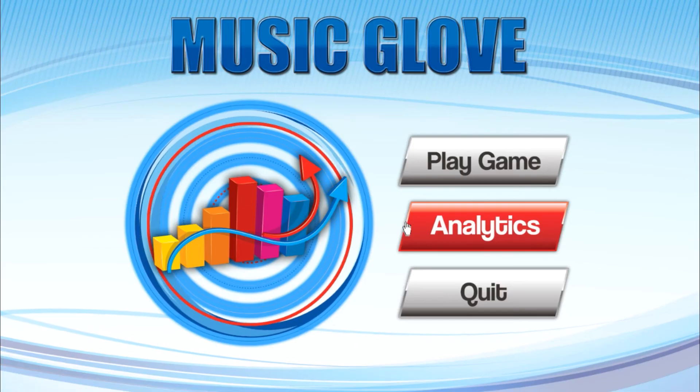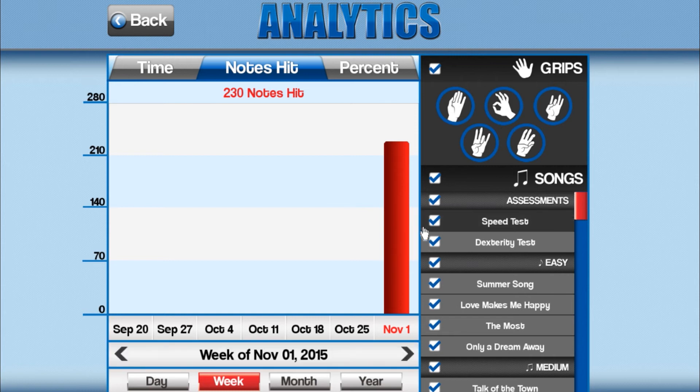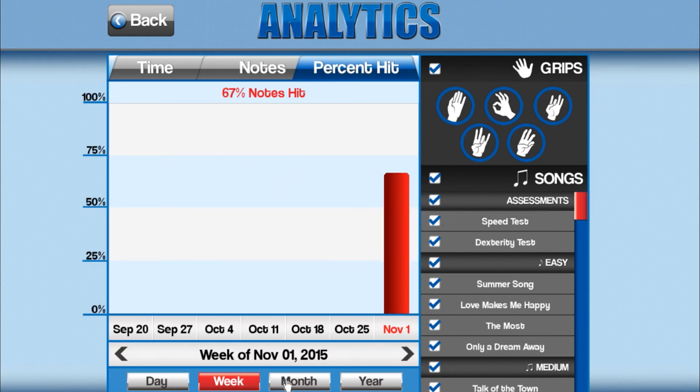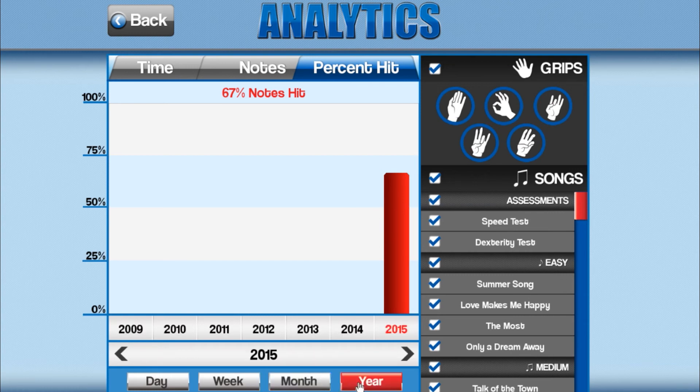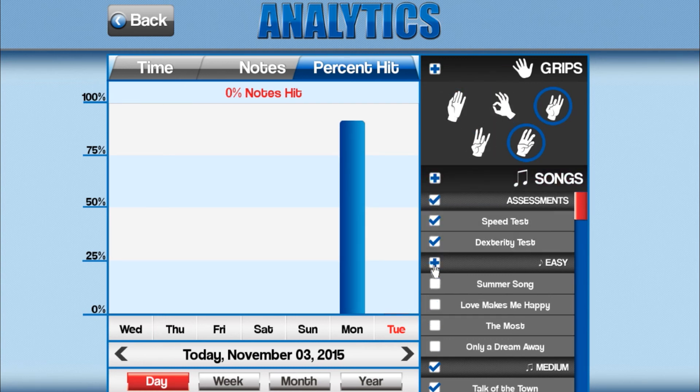Select End Session to bring up a summary screen that shows the cumulative performance for the current session. When you finish your session, select Analytics in the main menu screen. The Analytics screen lets you track your progress over time. Select the tabs on top to change the metric displayed on the graph. You can view the amount of time you have spent playing songs, the total number of notes hit correctly, and the percentage of notes hit correctly out of the total number of notes presented. You can also view trends grouped over time. On the right-hand side you will see the Options panel, where you can see specific trends for a specific grip or song.